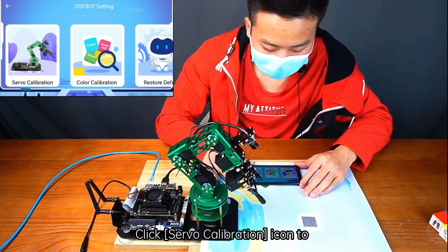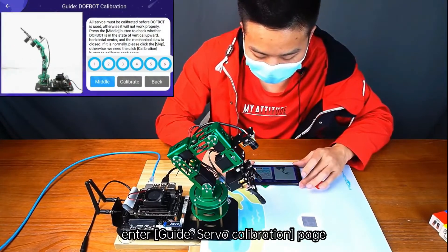Click the Servo Calibration icon to enter the Guide Servo Calibration page.